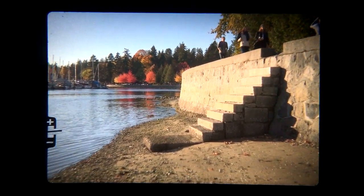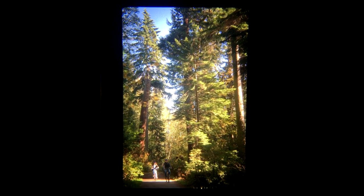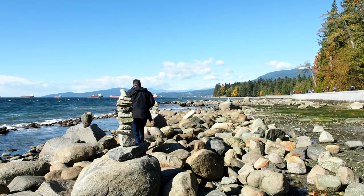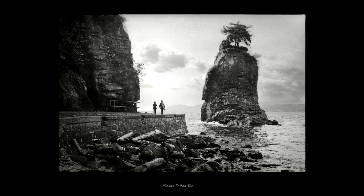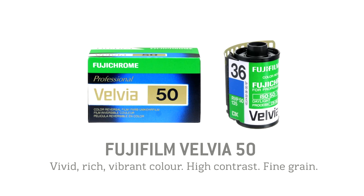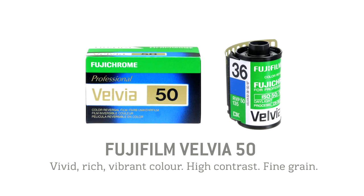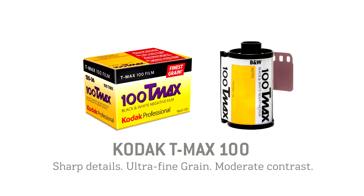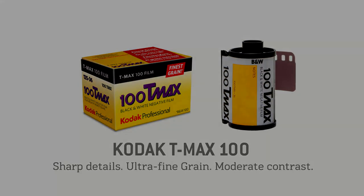The first thing you notice about using the OM-1 after the Trip is that the viewfinder is huge — it makes focusing and composing so easy. I took a walk down to the shore at low tide to see what I could find and get a different angle on the seawall. I love coming to Stanley Park during the week; it's so quiet and the trails are really peaceful. Today's the first day the sun has come out, hitting the leaves with these autumn colors — perfect for shooting slide film with its vibrant rich colors. In the OM-1 I'm shooting Fujifilm Velvia 50, famous for its vibrant rich color, high contrast, and fine grain. In those earlier photos I used Kodak T-Max 100, a modern black-and-white film known for sharp details, ultra-fine grain, and more moderate contrast than the Fuji Acros.